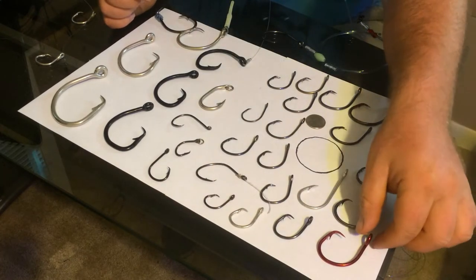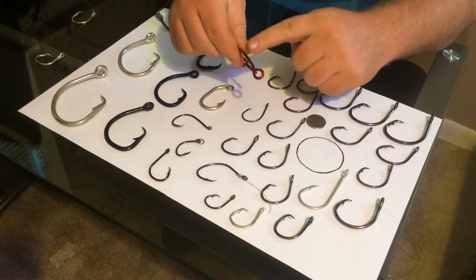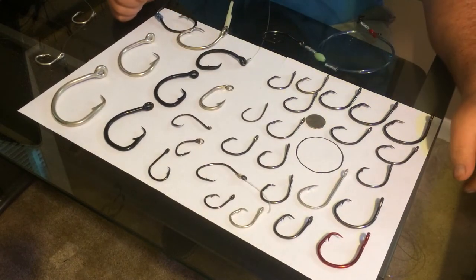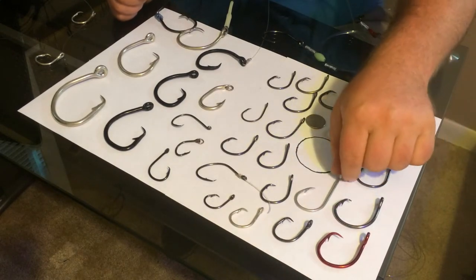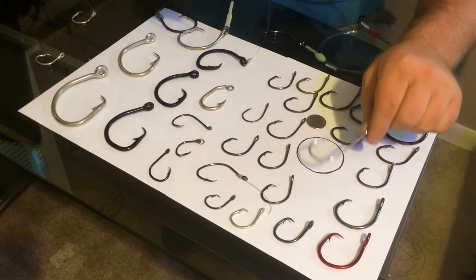When I'm trotline fishing, these are some king cats — they have a big eye. I'll throw a chunk of bait on this one and let that sit overnight. The big eye is great for throwing on a trotline line. Here's another one with a big eye — it's a long line hook by Mustad. That's a really good hook as well to use.